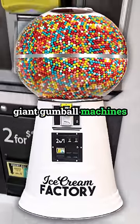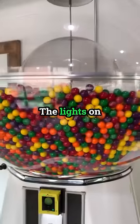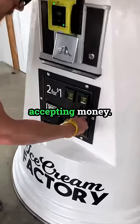We showed up to service one of our giant gumball machines and noticed it was out of order. The lights on the dollar bill acceptor aren't flashing, which means it's not accepting money.